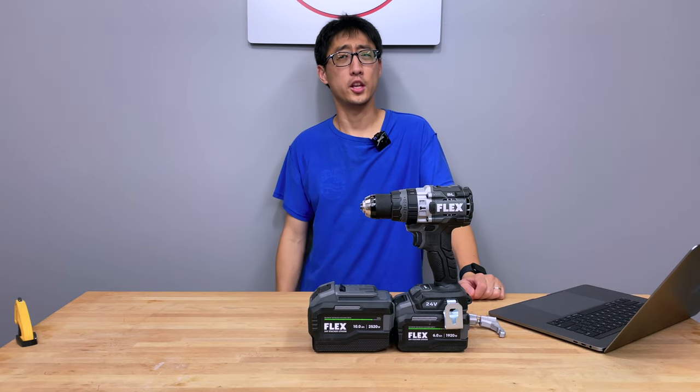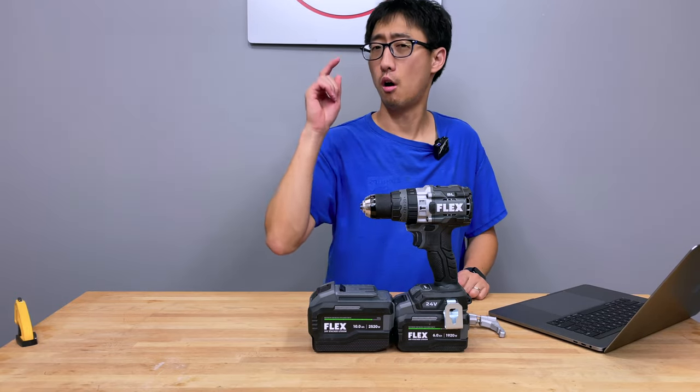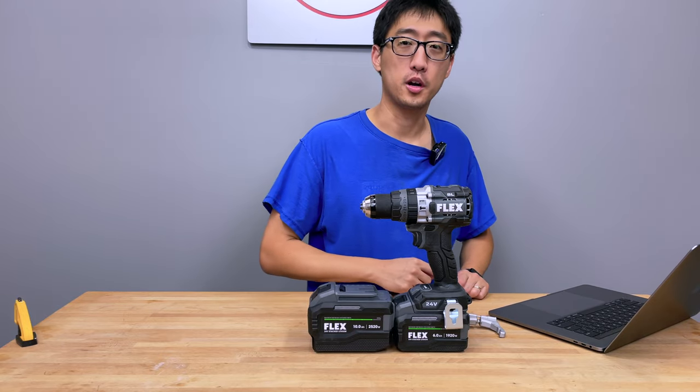Hey, what's up guys? Welcome back to the channel. In today's episode, we're talking about the new king of drills — or are we talking about the new king of drills? That's exactly what we're here to find out.